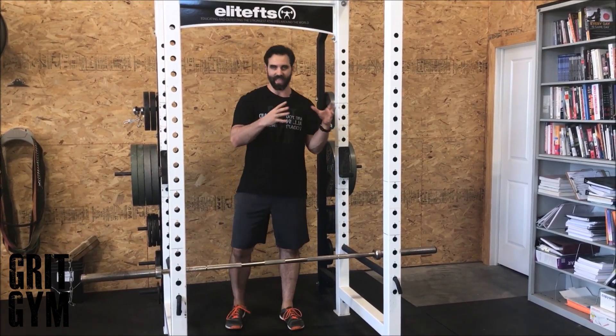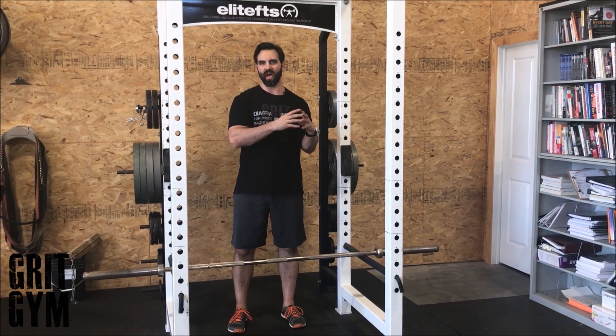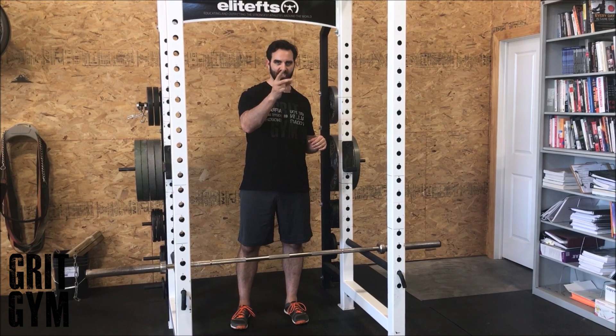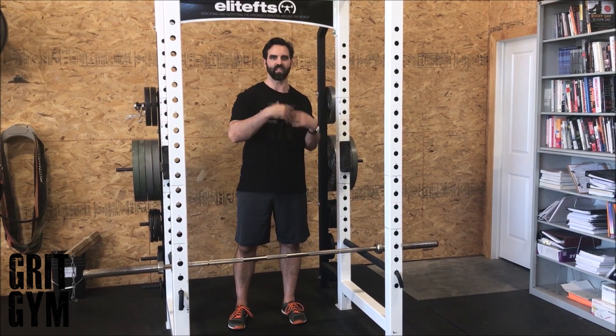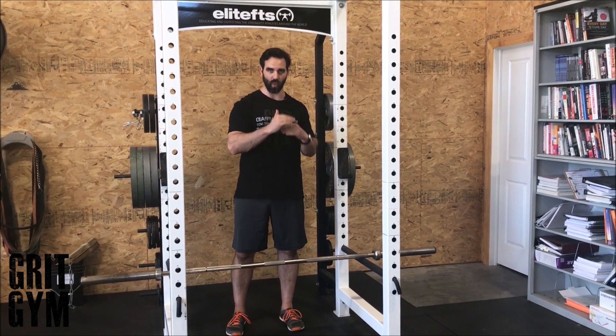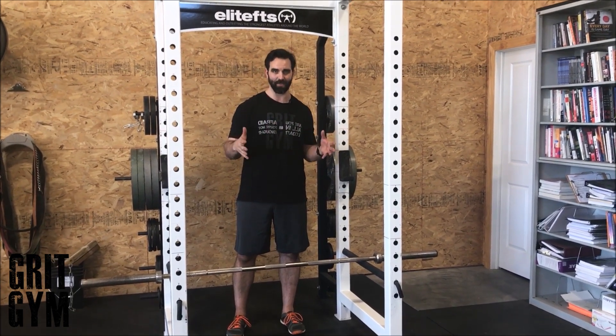For the speed pull, there's a set amount of time between each set. You might have eight sets of two reps on the minute — do one set of two reps, wait a minute, two more reps, wait a minute, and repeat that eight times.